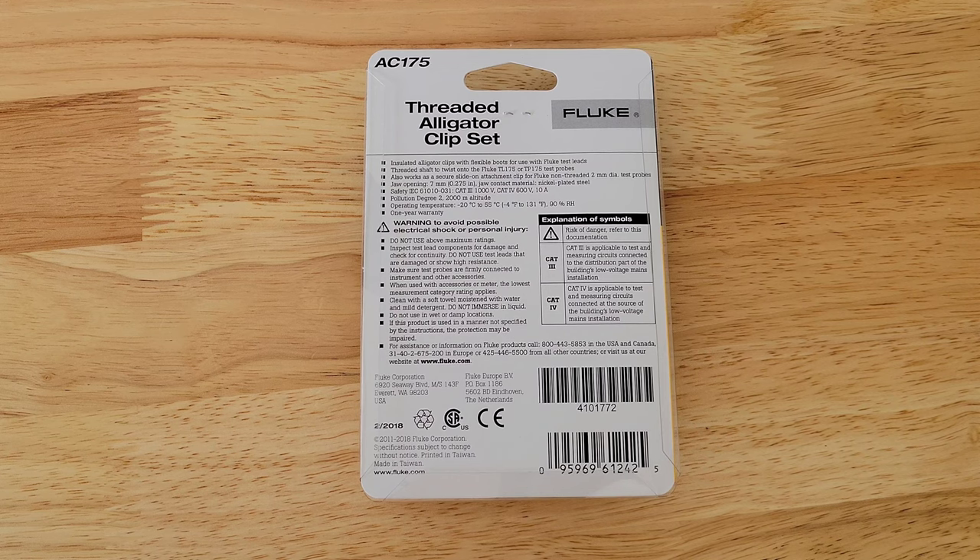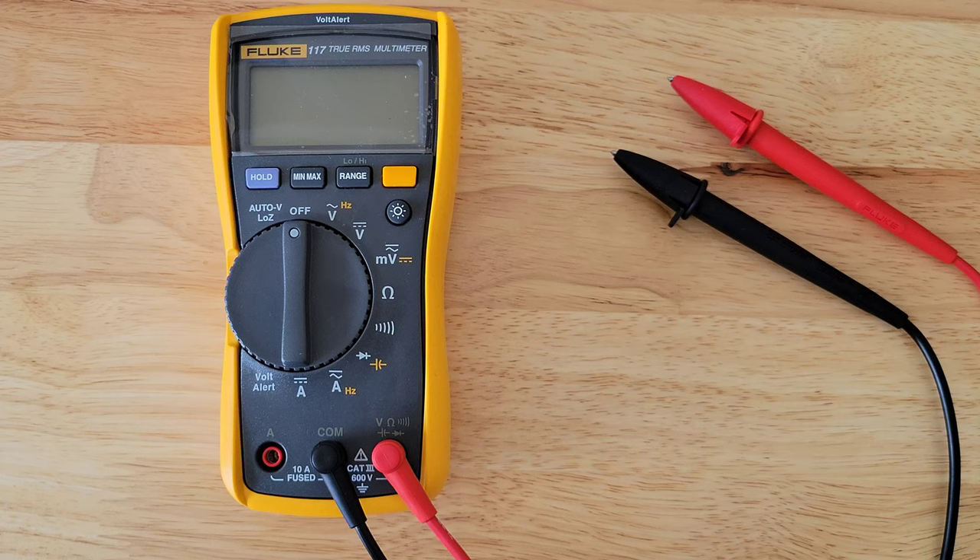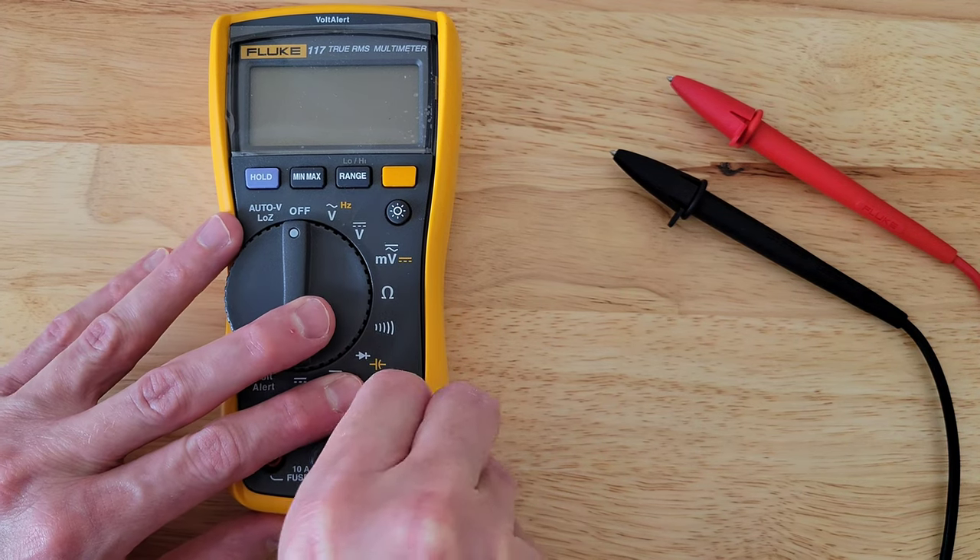Here's all the information on the back of the packaging — make sure to read through all of this information, all the warnings, understand them, and follow them completely. Whenever you're working with multimeters, make sure you're wearing the proper safety equipment and taking all safety precautions. I'm going to take out the test leads before I install the threaded alligator clip set.